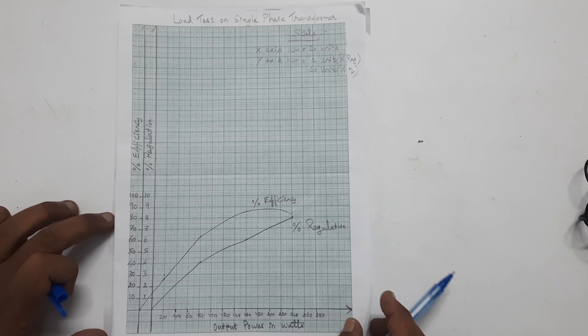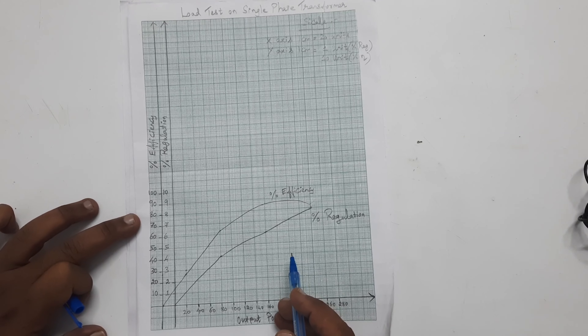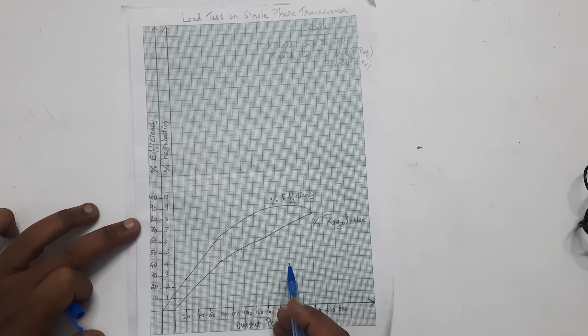Hence, we have calculated the efficiency and regulation of a single-phase transformer by conducting the load test. Thank you.